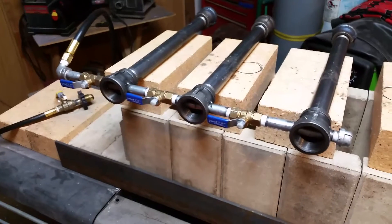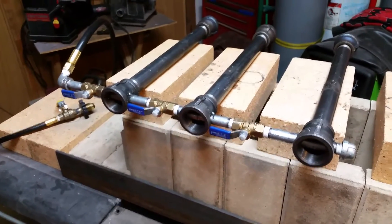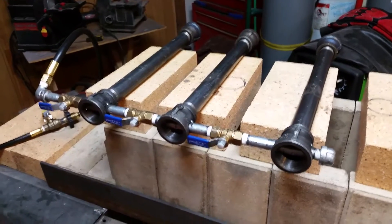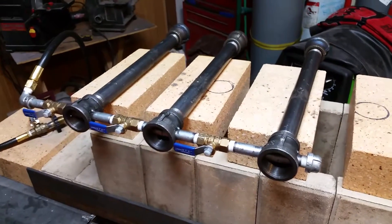I thought, if I pipe that down to a smaller MIG tip, maybe I can get the desired effect. And I did — that worked excellent.